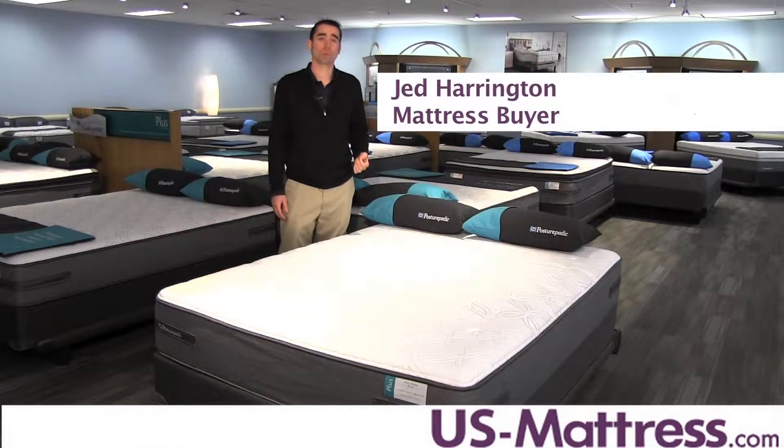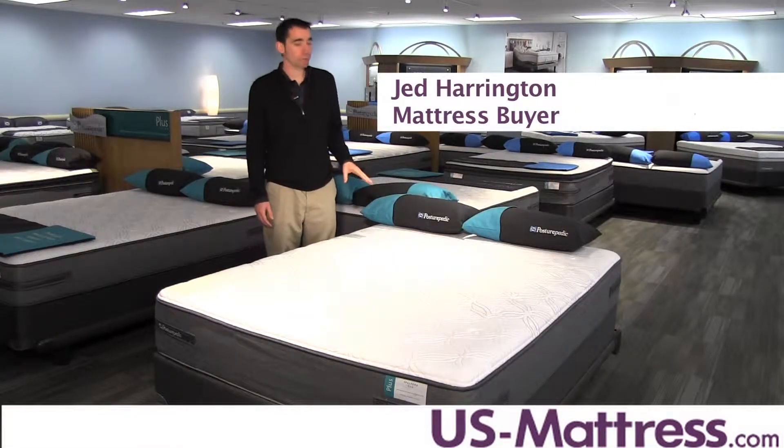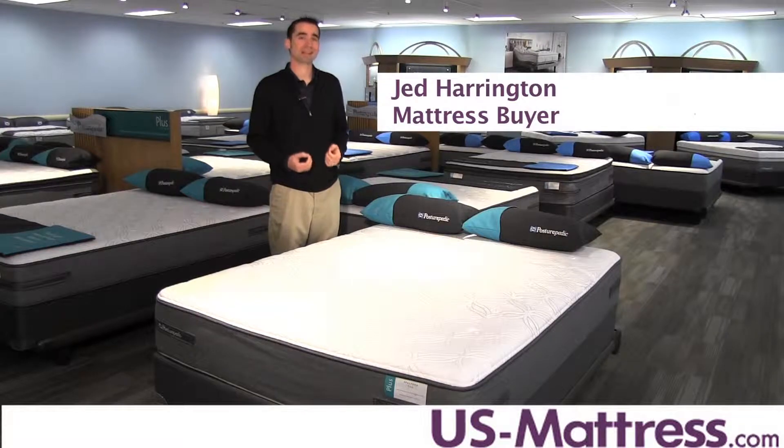This is the Sealy Posturepedic Plus Crown Willow Firm Mattress. At a comfort scale rating of a two, this mattress has a very solid, dense feel.